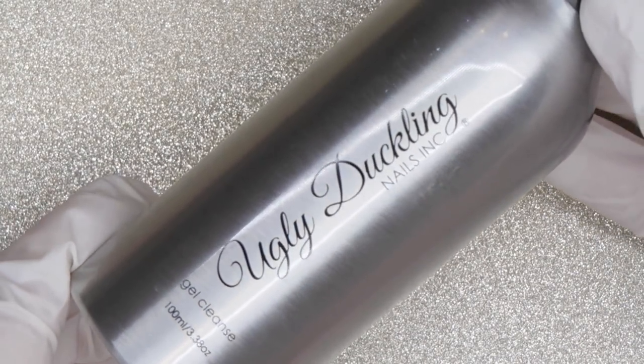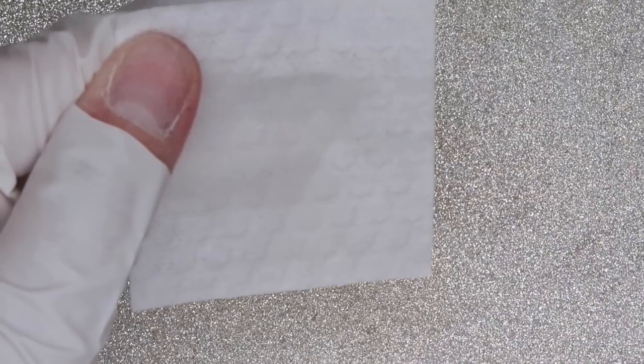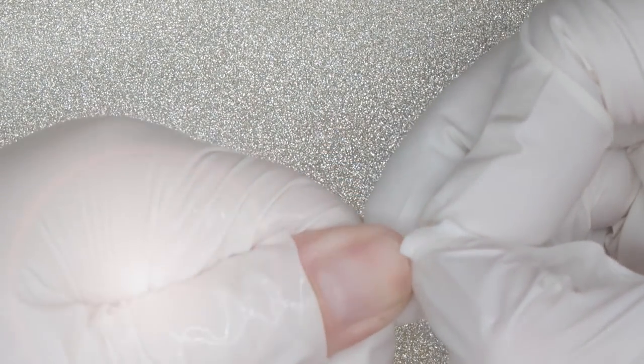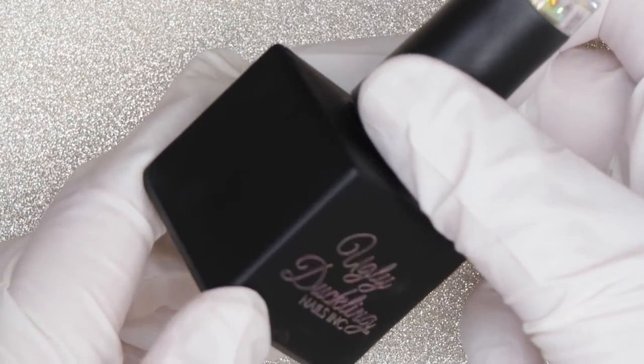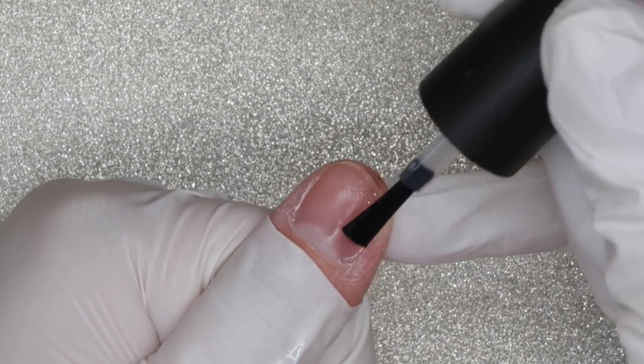Next, we're going to take the gel cleanser and I'm just going to spray a little bit on my wipe as well as on my nail here. This is just going to remove any of the dust or debris as well as natural oils that are on my nail bed. Prep is the product that you're going to use next, and this is a dehydrator as well as a cleanser for your natural nail bed. Just take a little bit of it and put it on your nail.